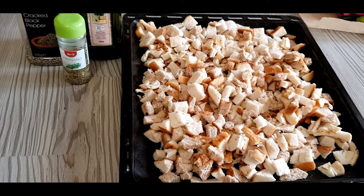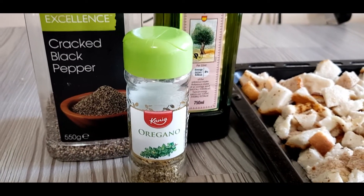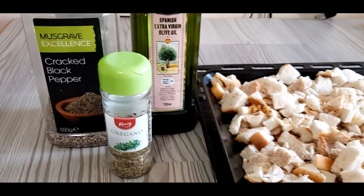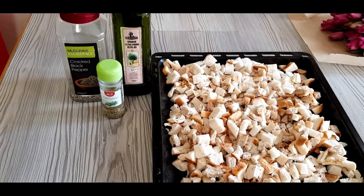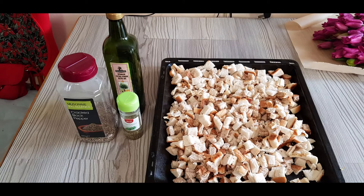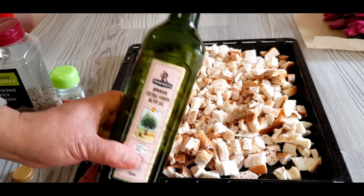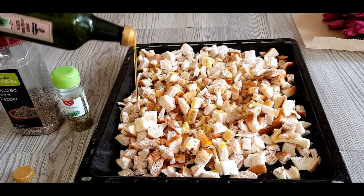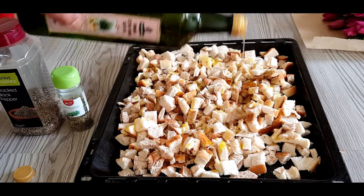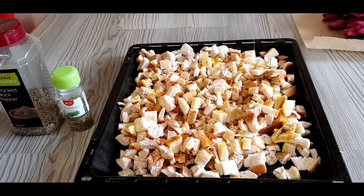There are three ingredients that we need to put on our bread to make croutons. We have the olive oil, the oregano, and the black pepper. First, we're going to sprinkle the olive oil over the bread cubes.